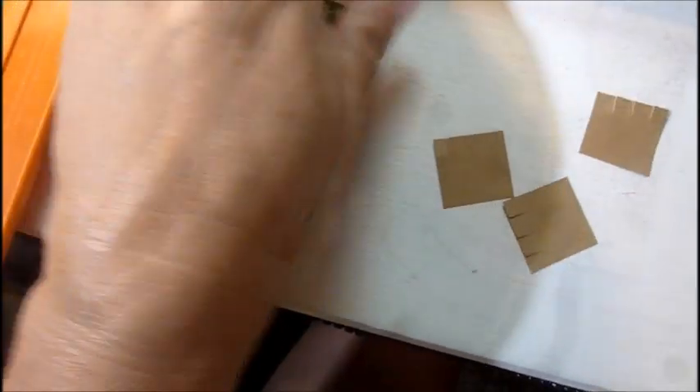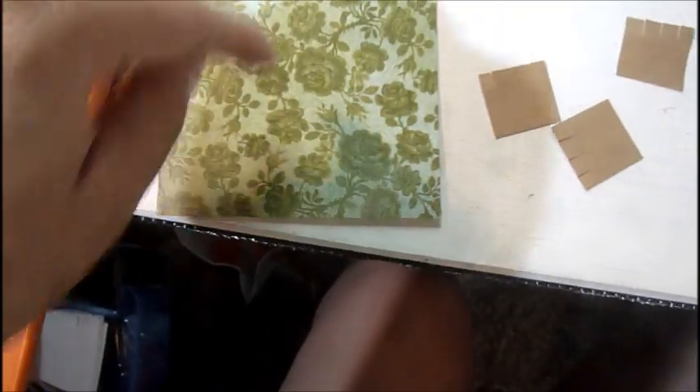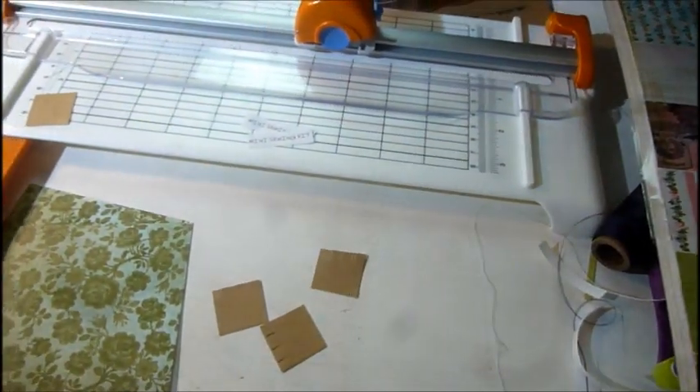The paper measures four by four, and when I fold it in it's two inches on each side. Then I put my medallion at the top like this.